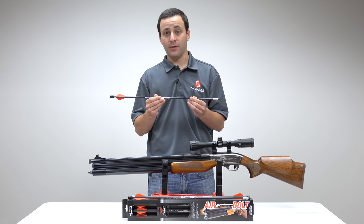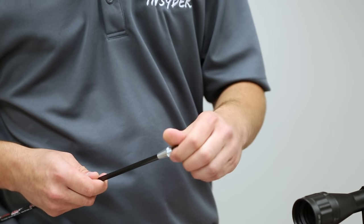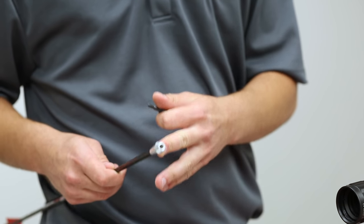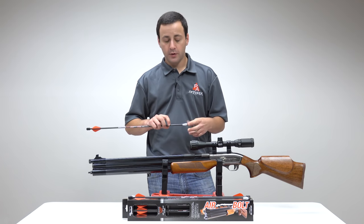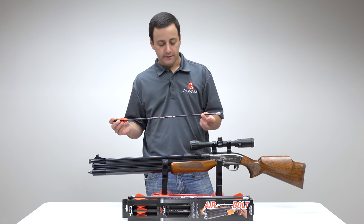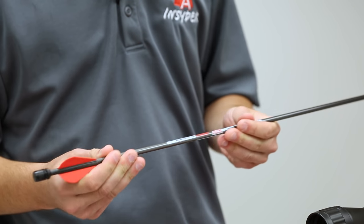Let's go over the anatomy of the arrow. Up front we have our 100 grain field tip. This threads right into our aluminum insert, and it will accept any standard broadhead as well. This is a full carbon fiber shaft. The whole unit is 23 inches in length — very strong, very sturdy, doesn't have a lot of bend to it.